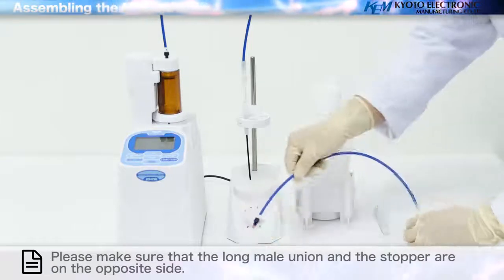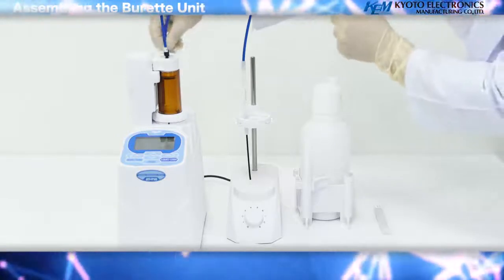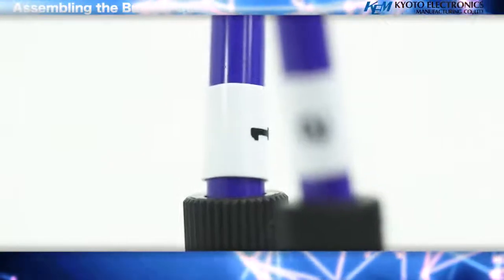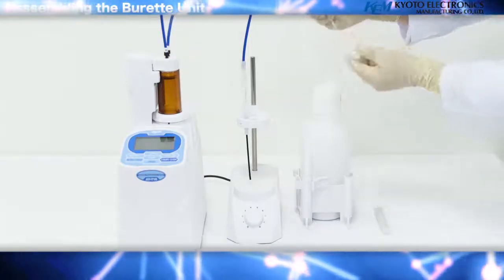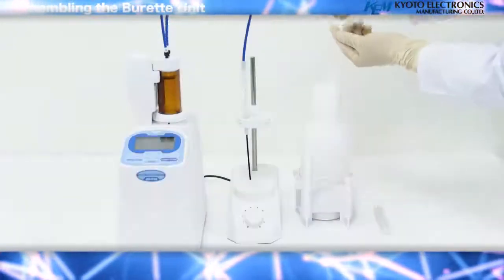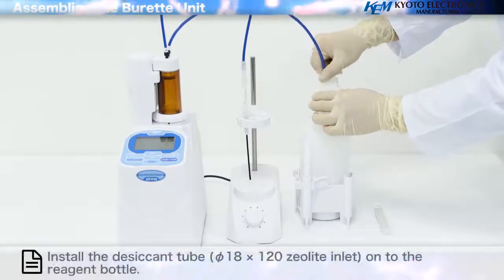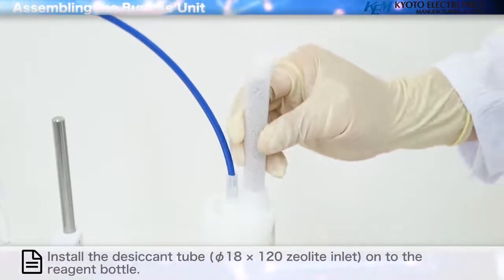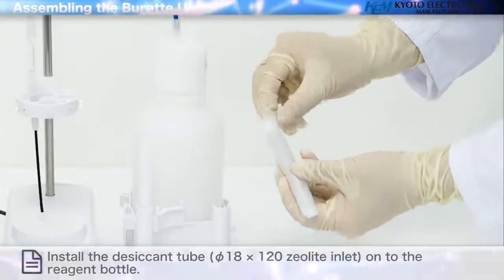Tighten the connecting tube to the number one position of the switching valve. Tighten the electrodes. Align the tube to a position that ensures it can reach the bottom of the reagent bottle. Install the desiccant tube onto the reagent bottle, and remove the seal of the desiccant tube.